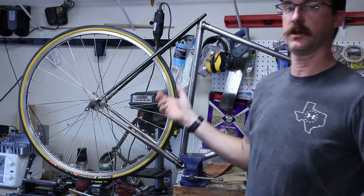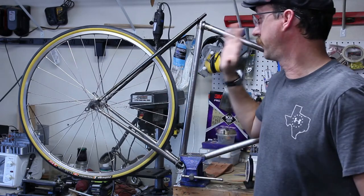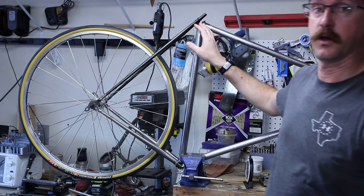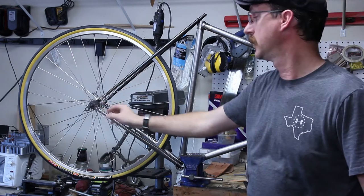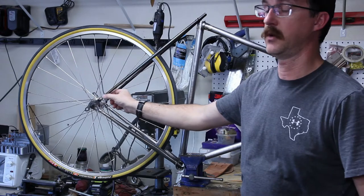Welcome back YouTube. We're going to progress farther on this lug bicycle frame. So far I've got the front triangle all brazed up, as we covered in the last couple of videos. Off camera I brazed the rear dropouts, the chainstays are brazed in, and the seatstays are brazed in as well.